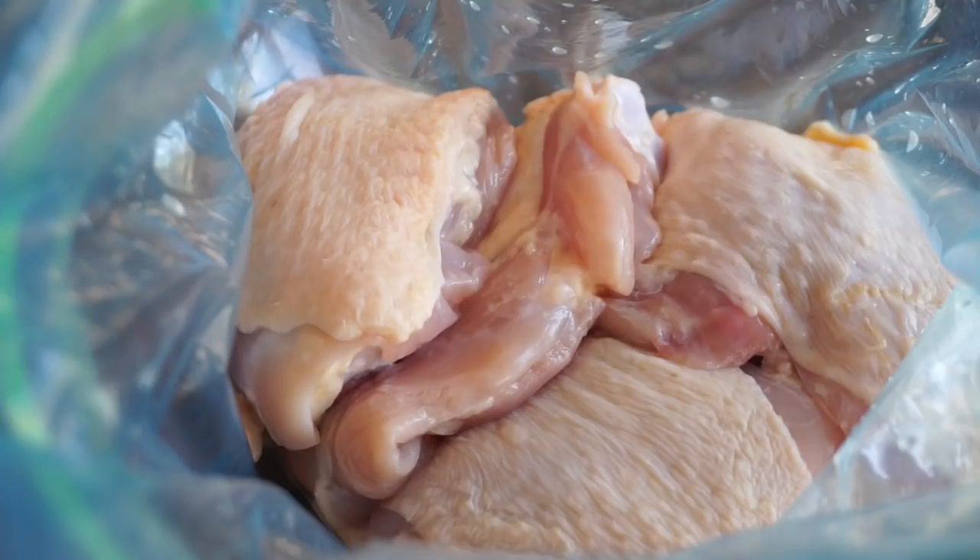Hi guys. So today I want to share this recipe for this delicious one skillet meal. We're gonna make some one skillet Greek chicken and lemon rice. It's so freaking delicious you guys.